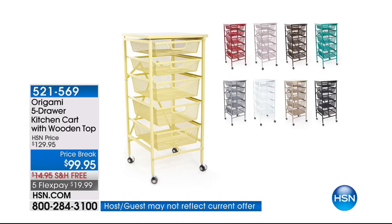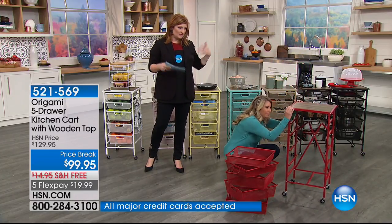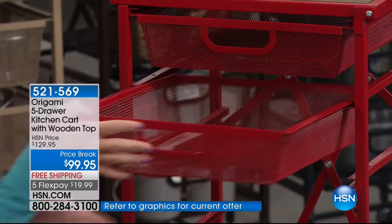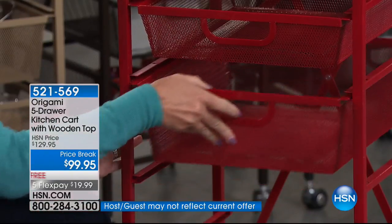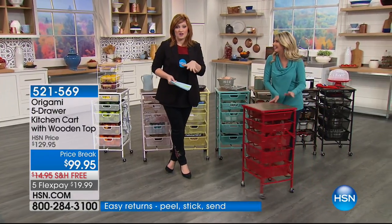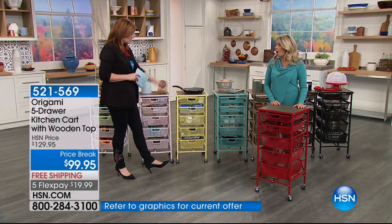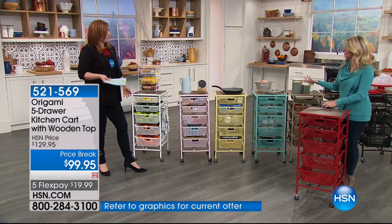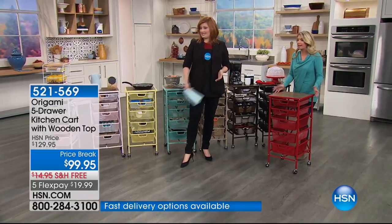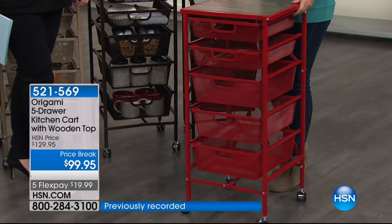This is our five-drawer kitchen cart with a wooden top. It's the art of origami — the art of folding. This opens and closes in seconds, so fast and easy to put together with no tools whatsoever. It's a customer pick with 284 reviews on HSN.com — nearly a perfect five-star rating with 175 five-star reviews. We have it at the best price: 30% off, free shipping, and five flexible payments of $19.99.